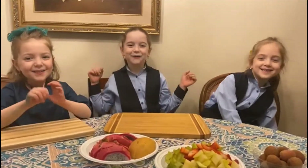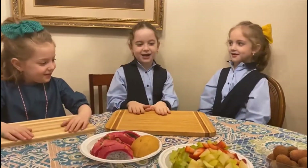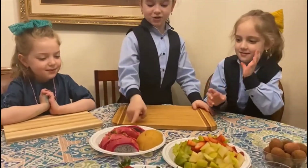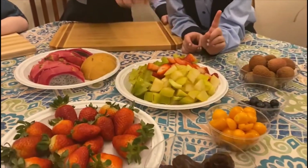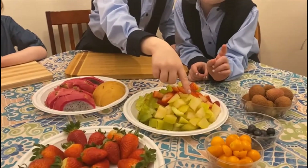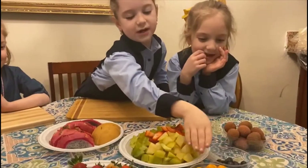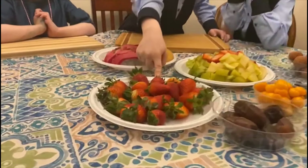Hi! We are going to show you how to make a group platter, and we have some dragon fruit, pear, star fruit, strawberries, a type of lemon plum, and lichies, blueberries, golden fruit, dates, and some more strawberries.